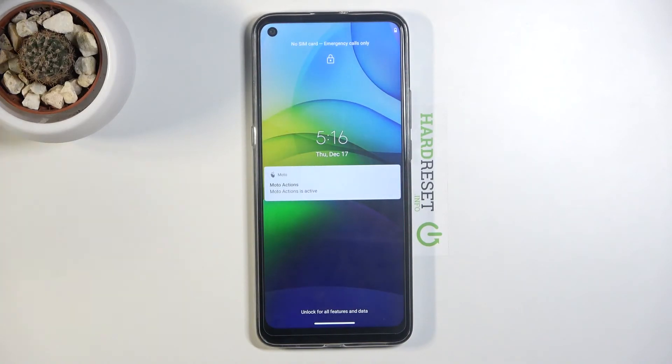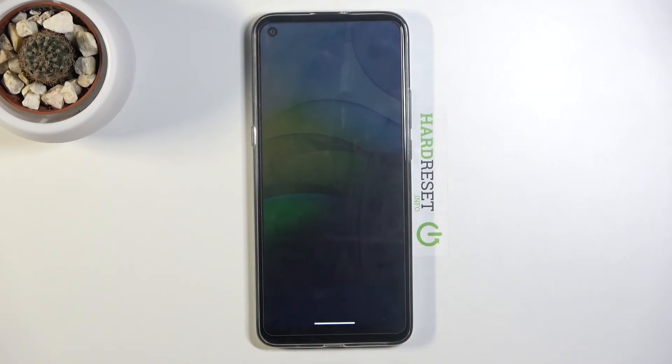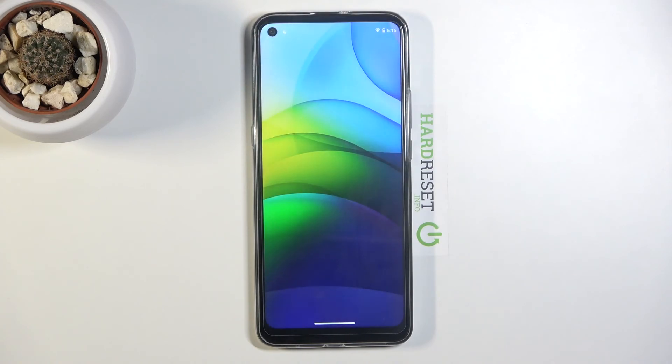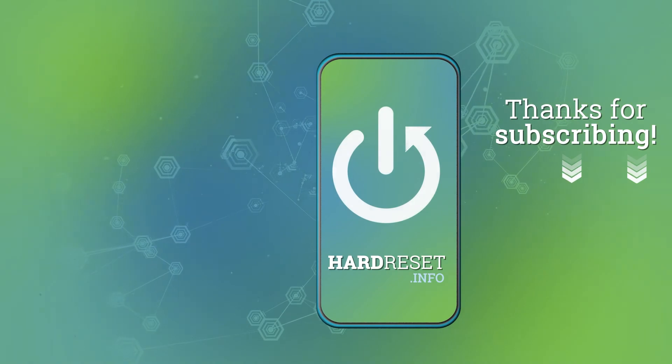And that is how you would enter and also exit fastboot mode. If you found this helpful, don't forget to hit like, subscribe, and thanks for watching.